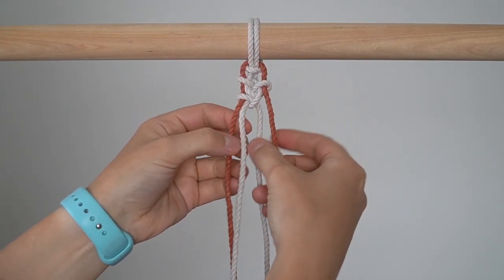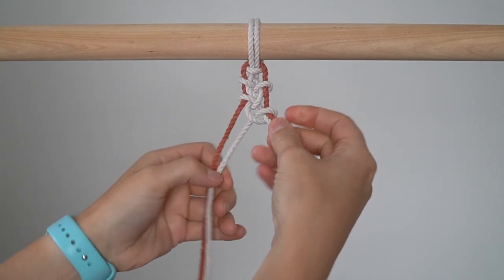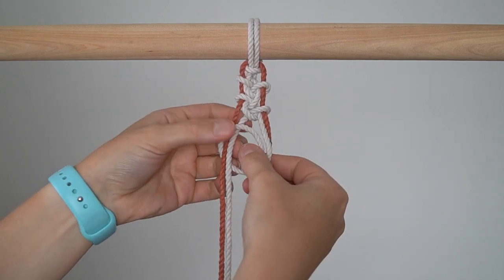Bring the Moonlight cord on the left behind and around the 2 cords on the right to tie the second alternating half hitch. Repeat this process until you've reached your desired length.